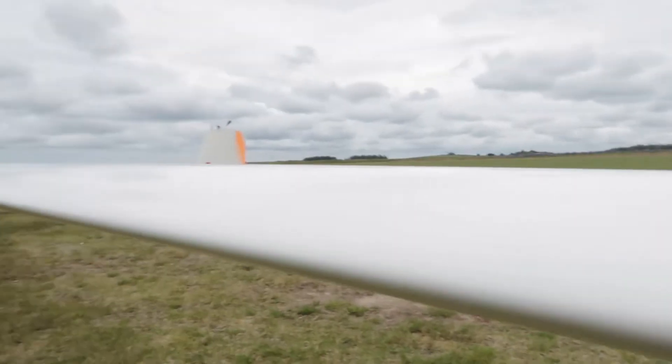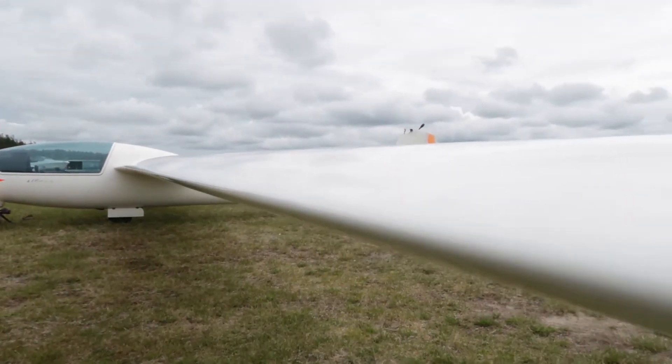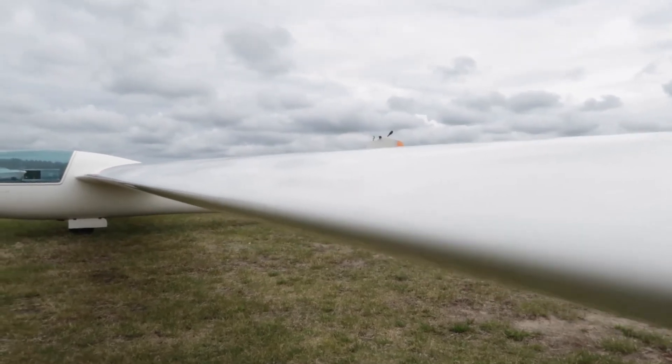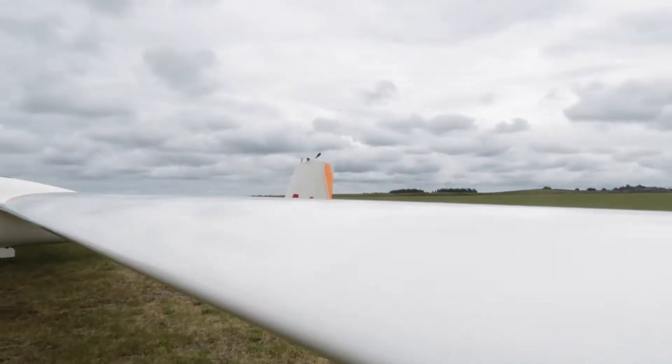The most important thing when it comes to tuning a glider is to get the wings in good condition. First, look at the leading edge and make sure that it's perfectly fine all the way. There's not supposed to be any paint chips or any other damages to the leading edge.